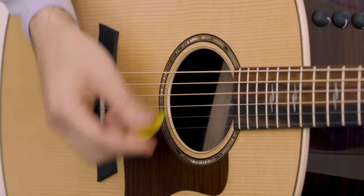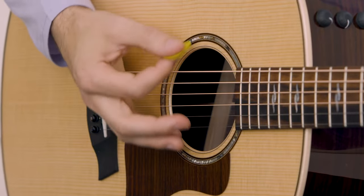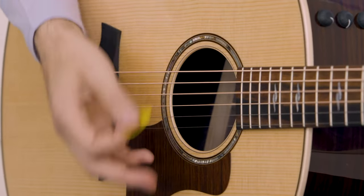One last thing: practice going from one to the other really fast. Don't gradually put it on — just go from full open strum to full palm muting. That'll look like this: open, palm mute, open, palm mute.